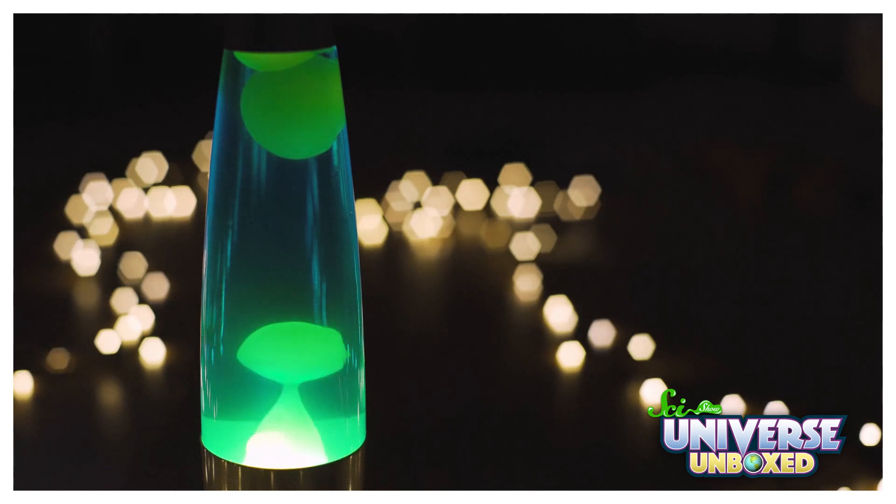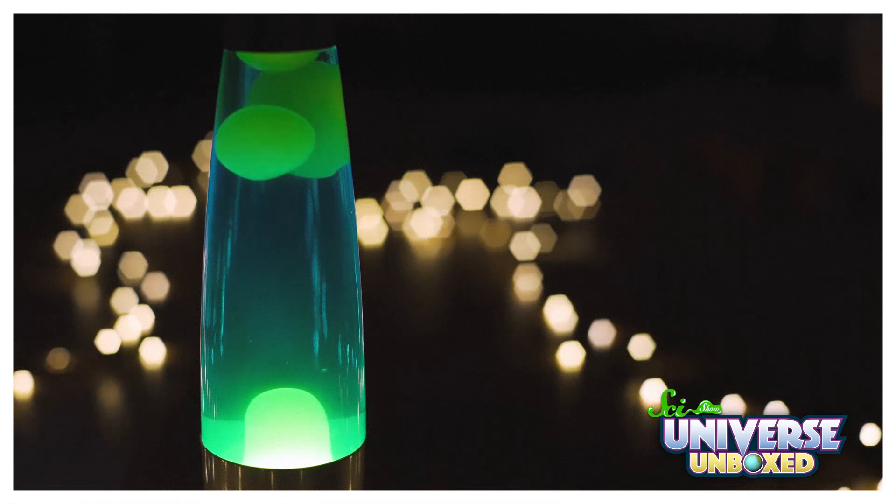If you have a lava lamp at home — and let's be honest, you probably don't — but if you do, it probably works because of heat. My lava lamp is going to work a bit differently, but you can still learn some cool science because of it.